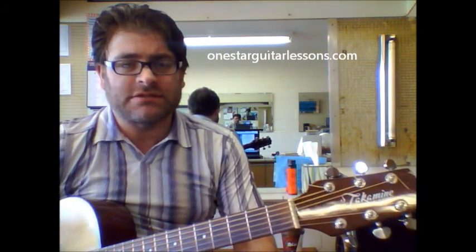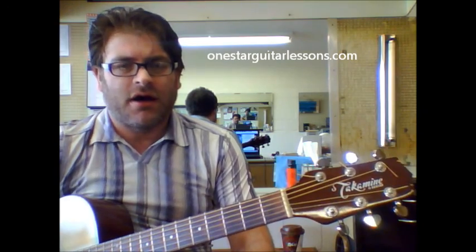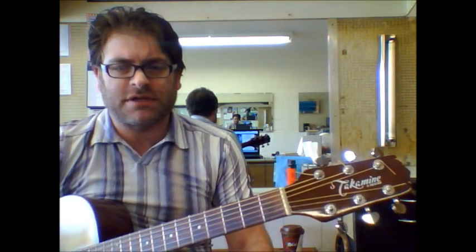Hey, Eric here from OneStarGuitarLessons.com, coming at you with a No More Mr. Nice Guy song. A lot of stuff going on in this song, we're just going to keep it real simple.